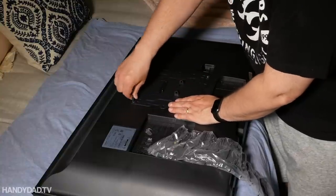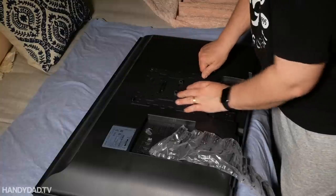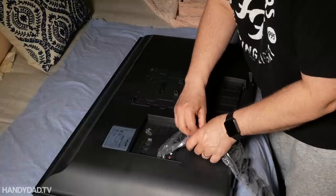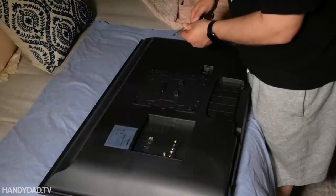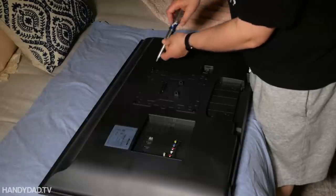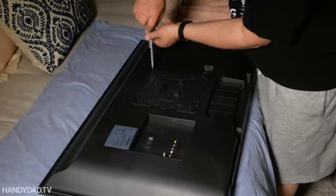It comes with a ton of different types of screws — all different lengths as well as different sizes — and you just find the right ones for your TV. I don't want to use the cordless drill to screw these in. I always do this by hand because you don't want to over-tighten them in the back of the TV.